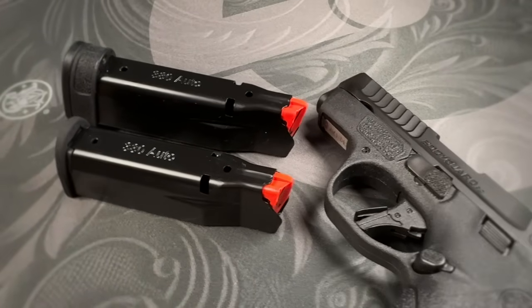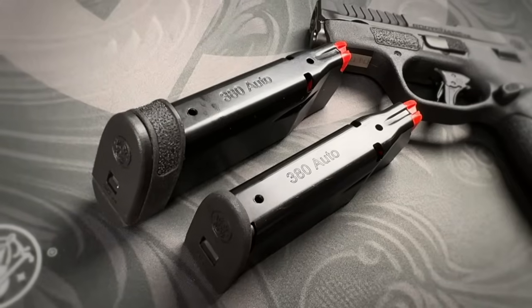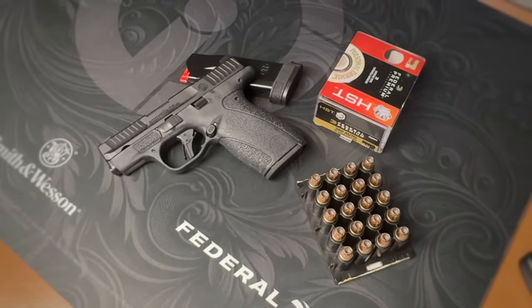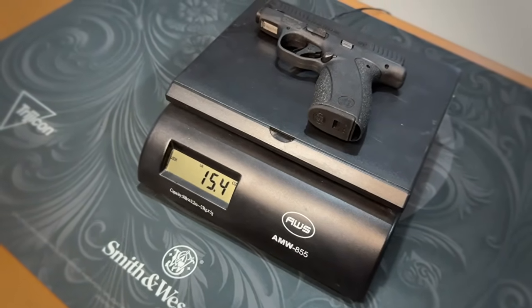Not only does the grip fit the hand better, it's also longer than the Bodyguard 380, especially with the 12-round mag. You get two mags in the box — one 10-rounder and one 12-round magazine. That's four more rounds with the short mag and double the capacity of the original 1.0 mags. The stack-and-a-half mags on the 2.0 are wider, so the grip fills the palm more. With the 10-round mag plus one in the chamber of Federal 99-grain HST, it weighs under a pound at 15.4 ounces; with the 12-rounder, just barely over a pound at 1 pound 0.4 ounces.